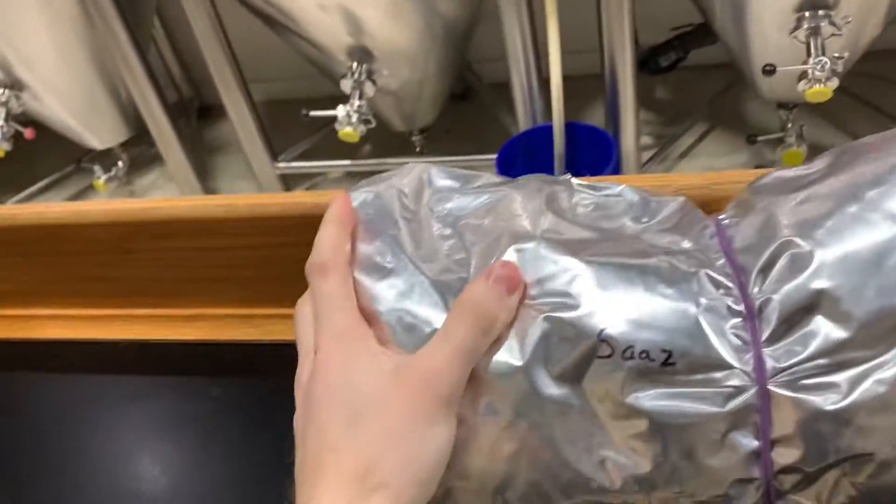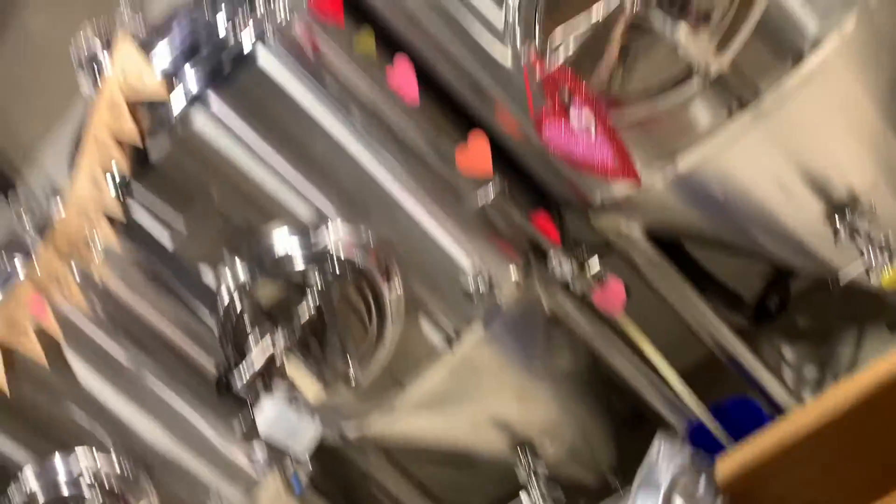For the German Kolsch you don't want a ton of hop flavor, just a slight spiciness from the German noble hop. So we use our Saaz hops exclusively, and we add just enough as a bittering hop, then we do add a little bit of flavor and aroma hops as well — but we use Saaz exclusively for all three additions. We're shooting for around 25 to 30 IBUs depending on your starting gravity. Just enough to make it dry and crisp with that little noble hop aroma.